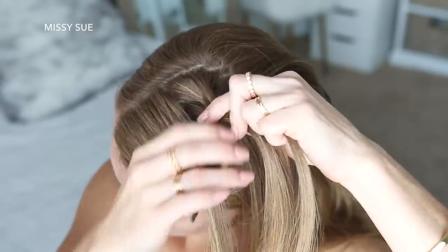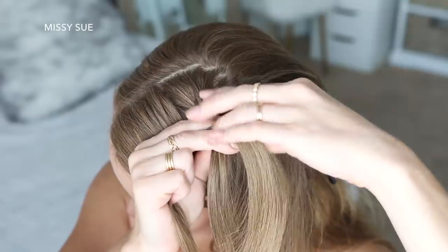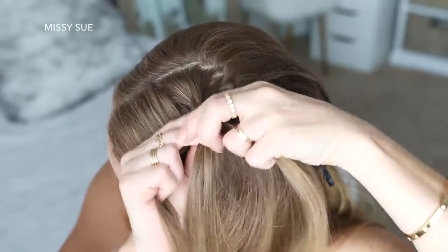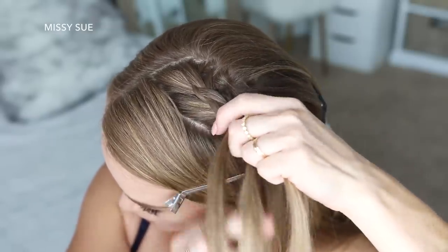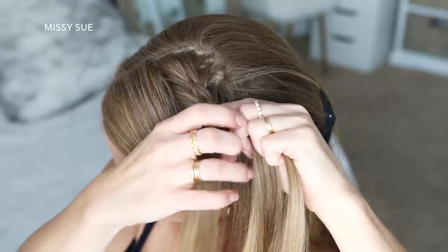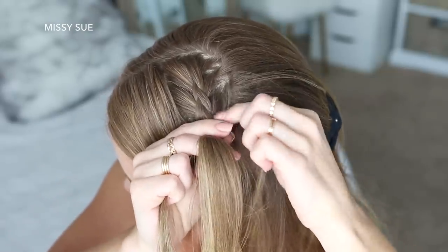Once more I'm crossing the right strand under the middle, picking up a new section and crossing it under to the middle strand. Then I'm going to cross the left strand under the middle, pick up a new section of hair and cross it under to the middle strand. I'm just going to repeat those steps, crossing the side strands under the middle strand while adding new sections of hair into the braid until the braid reaches my left temple.